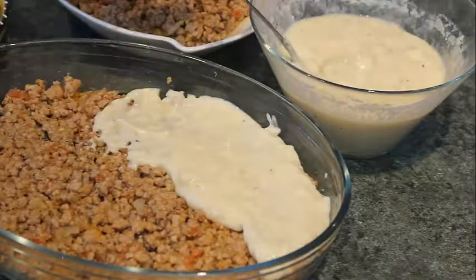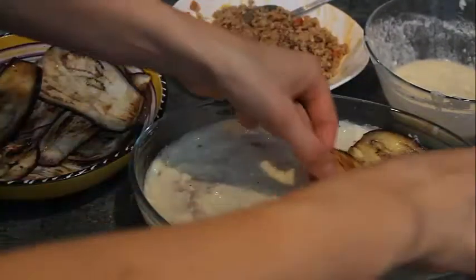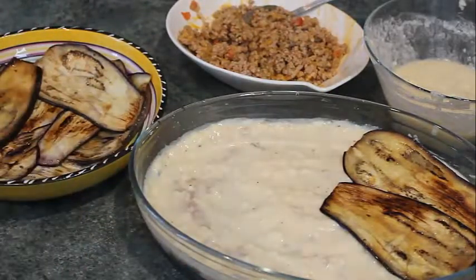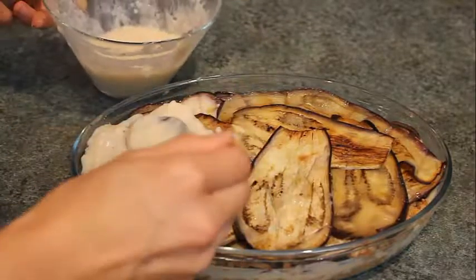The last thing we need to do is fry the eggplants — you can do it in the oven or in a pan. Don't forget to dry the eggplants on a paper towel to absorb the excess oil.